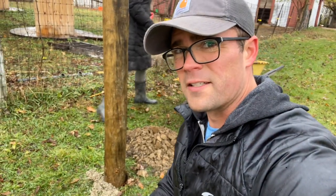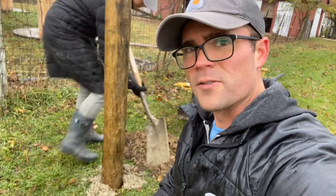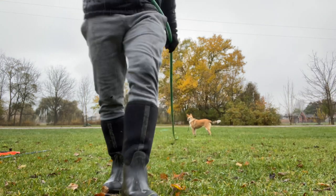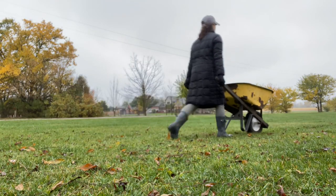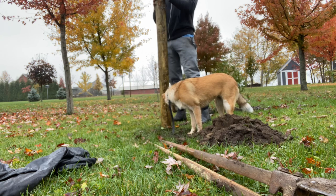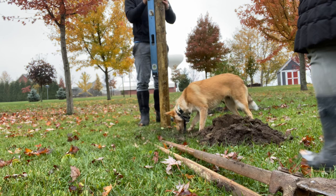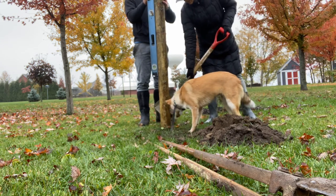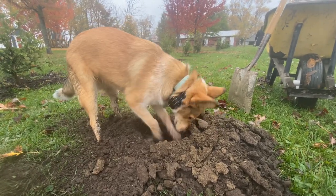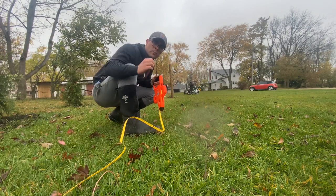Concrete isn't really necessary if you have a lot of clay soil, but we had some concrete laying around so we're going to put some in there. This string line is just to create a straight line so we know where to put the T-posts in.